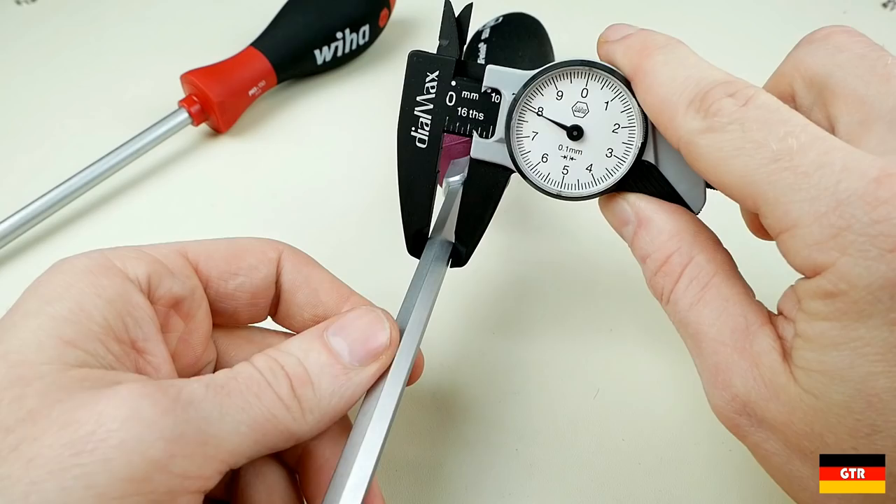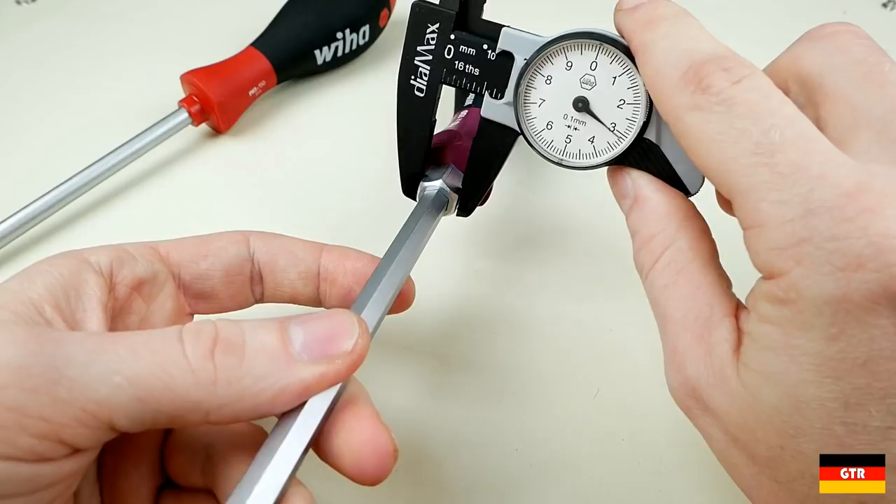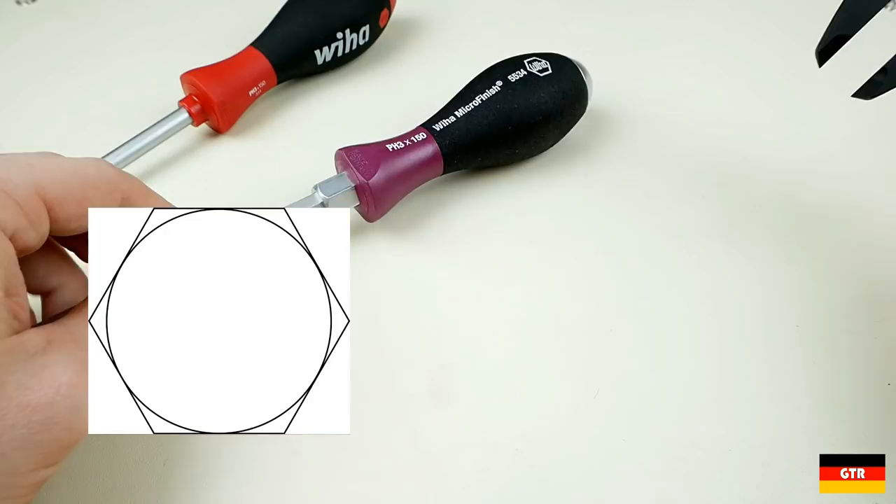I measured the shafts on these two, with the round one being 8 millimeters in diameter and the hex type being 8 millimeters across the flats. Even though those two numbers are the same, the hex profile will have more material because a round profile would need to be tangent to the hex flats in order to measure that same diameter.